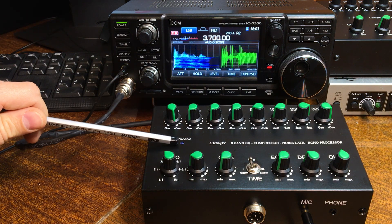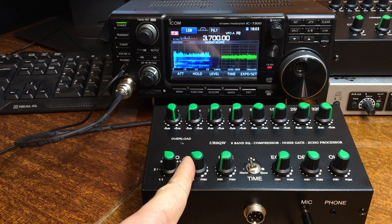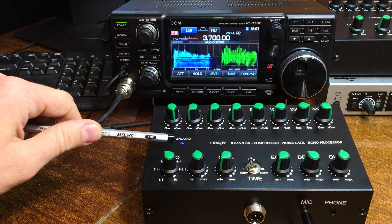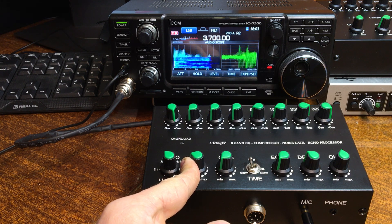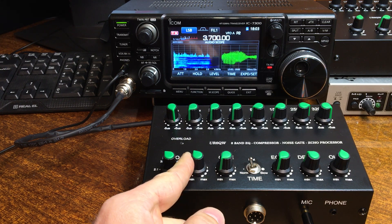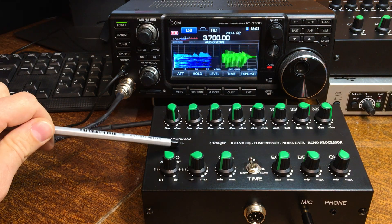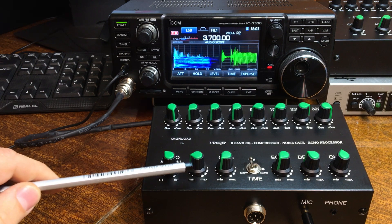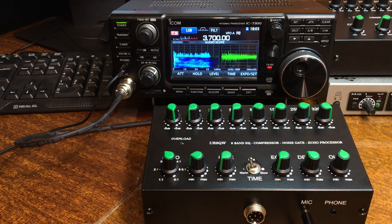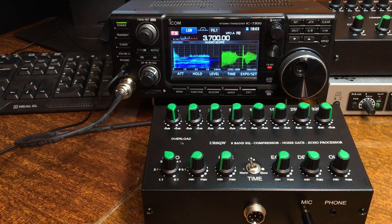Watch the overload indicator. Turn the knob — you see the overload is blinking, that is not normal mode. Adjust until the overload indicator is no longer blinking and your setup is correct — just like that, it is working well.